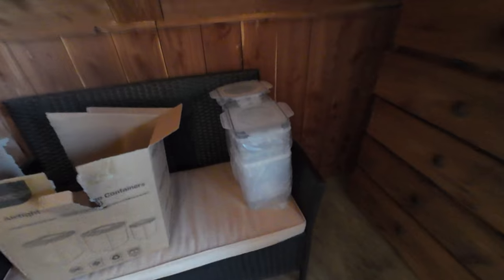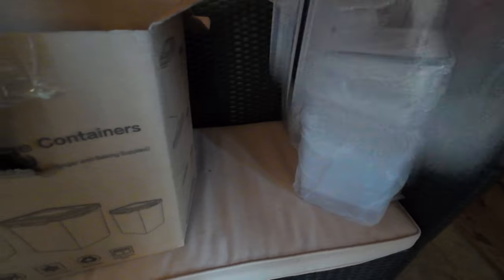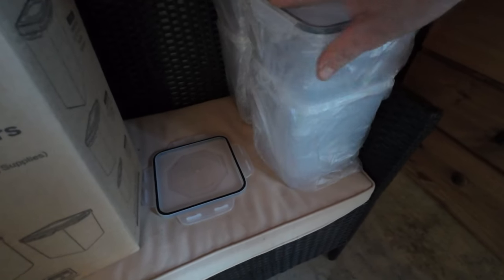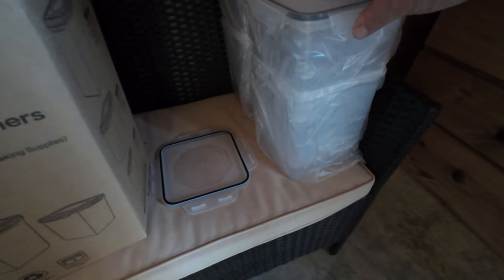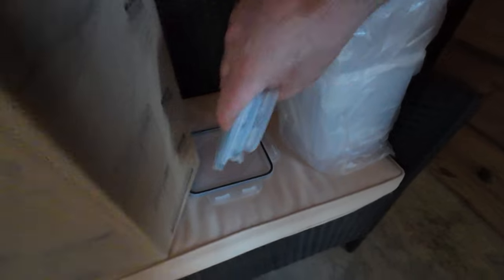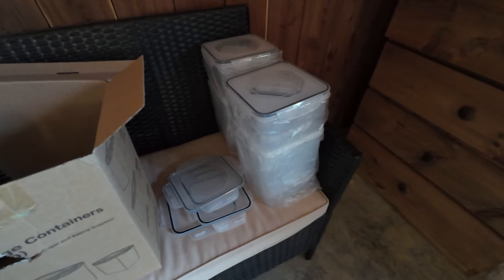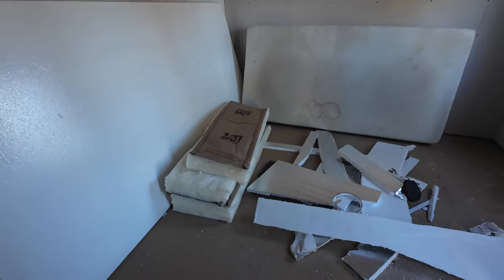I got some airtight containers — I think there's ten of them. They look bigger on Amazon but they're fine. I'm gonna start buying a lot of beans and pasta and rice. I got some mylar bags that you put inside here and it keeps them preserved for a long time. We're gonna start having all them food shortages again and I'm not going through that again — I'm gonna make sure I'm stocked.